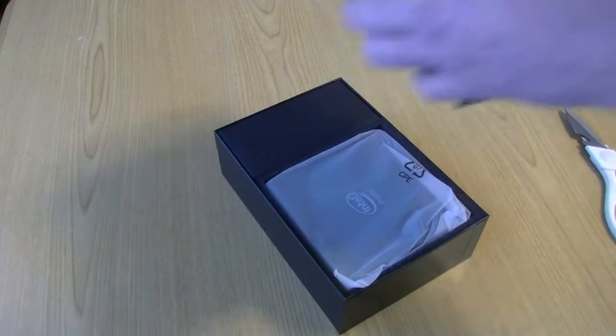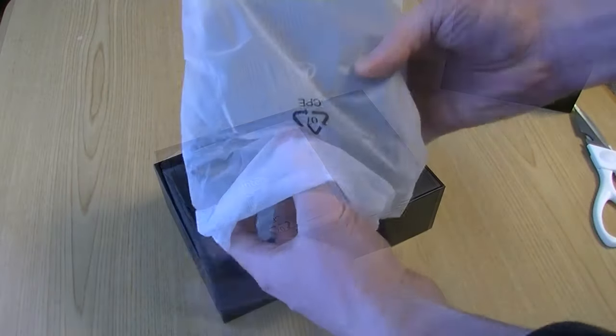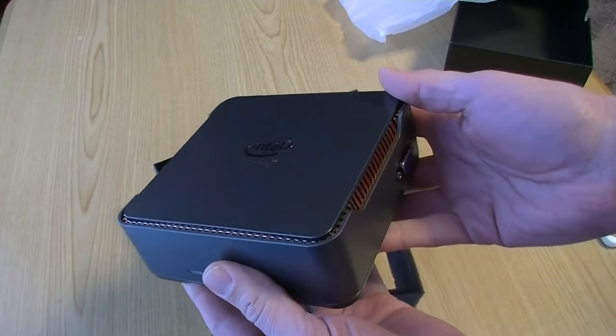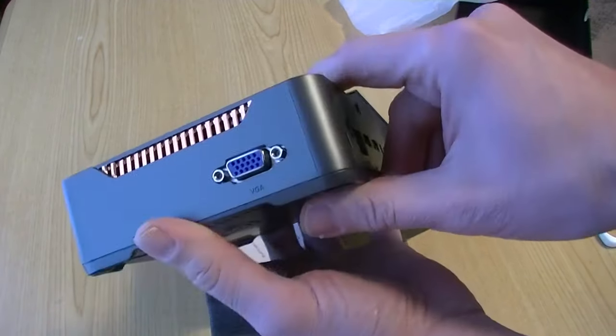Alright, let's open her up. We know there's Intel inside. It's got a bit of weight to it — it's not like one of these very cheap boxes. But overall looks pretty clean.